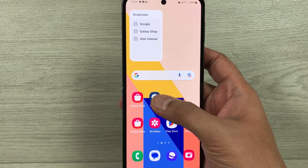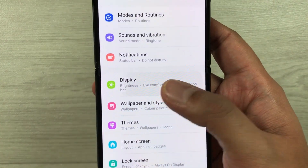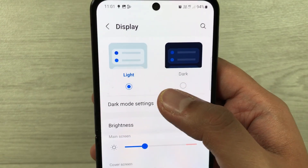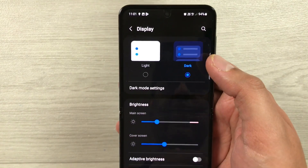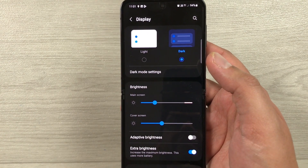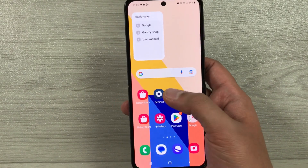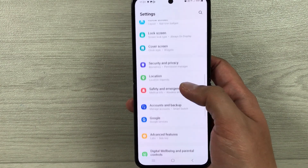The next tip is about enabling dark mode, which will also help extend your battery life. Go into Settings and select Display. Here you will see the Light and Dark option — select Dark so everything will be dark, and this will help extend your battery life.